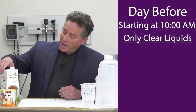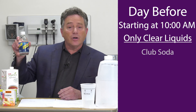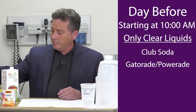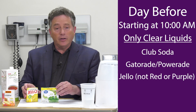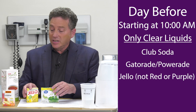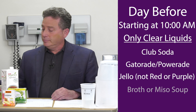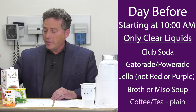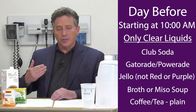So I have an example of clear liquids here. Club soda — great idea. Gatorade or Powerade is fine. We have some examples of jello here — lime and yellow is perfect. All the jello that you want, but not red or purple, because it actually looks like blood when I do a colonoscopy if you have red jello. I find that having some chicken broth, some vegetable broth, or even miso soup is an excellent idea because it has some salt in it so you'll stay hydrated.